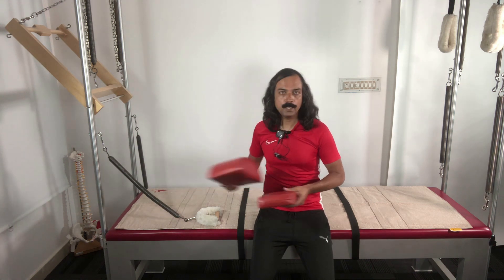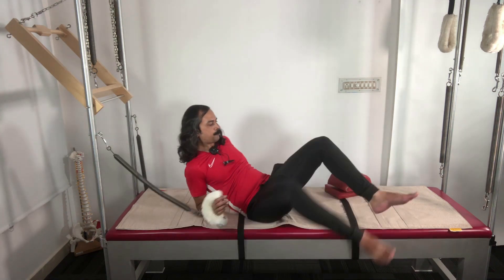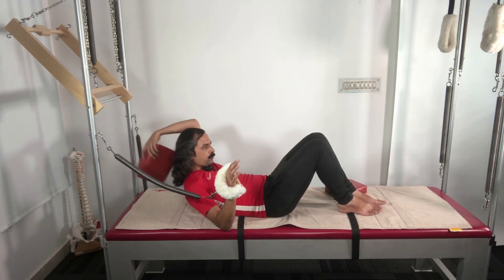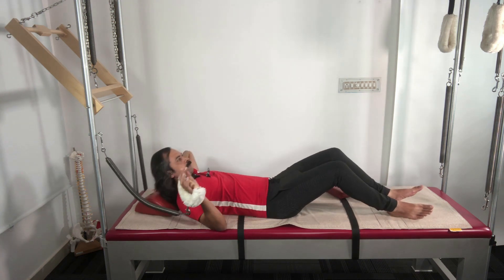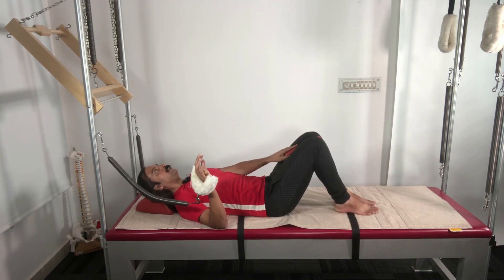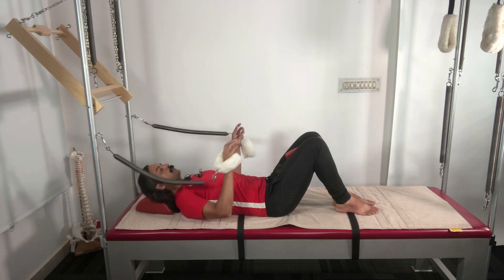Supine means lying down on the back. We are going to lie down and I'm going to start with a very basic form of this exercise. The knees will be bent, and I'm going to use the neck pillow under my head and place the cushion between my inner thighs, squeezing them hard to keep the inner thighs activated.